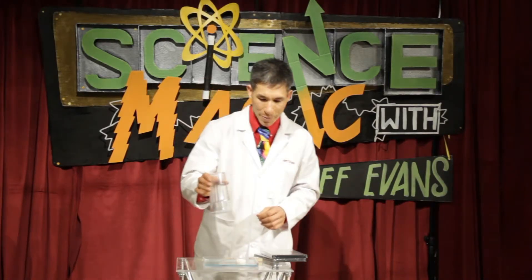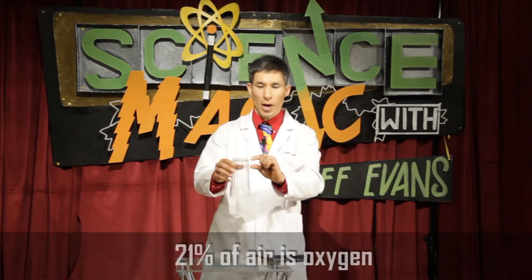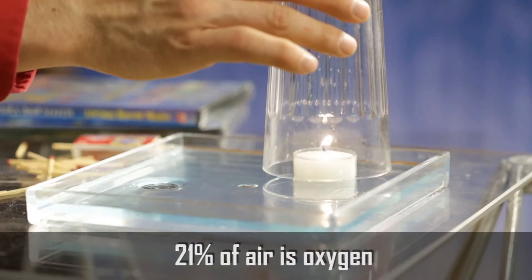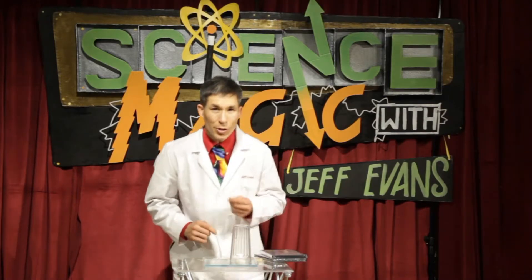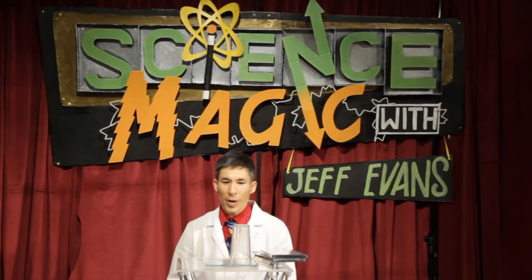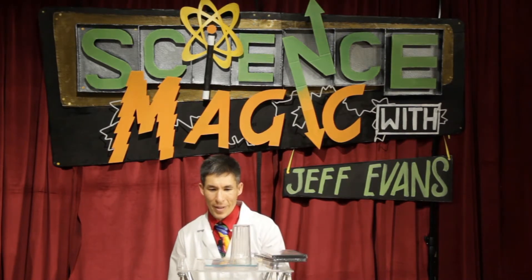And a glass. When I flip the glass upside down over the candle, there's only so much oxygen inside the container — only about 20% of air is oxygen. So it's going to burn for a little, maybe 10 or 15 seconds. And as it does, it's using up the oxygen and going to create a vacuum that will draw the water inside of the glass.